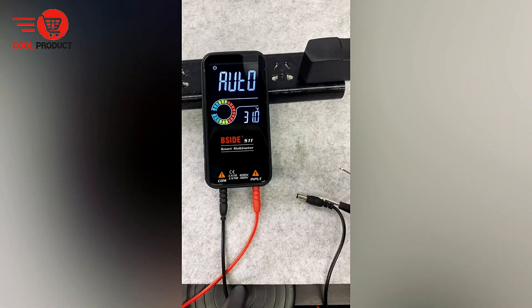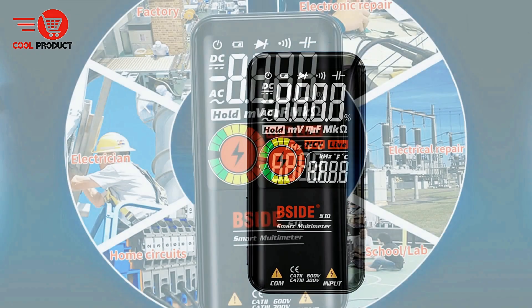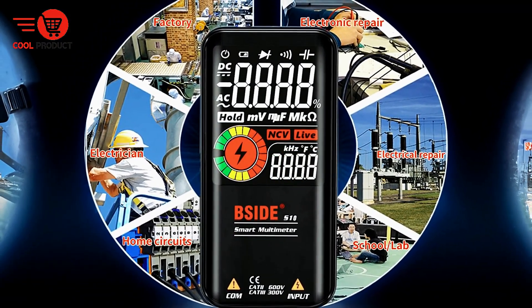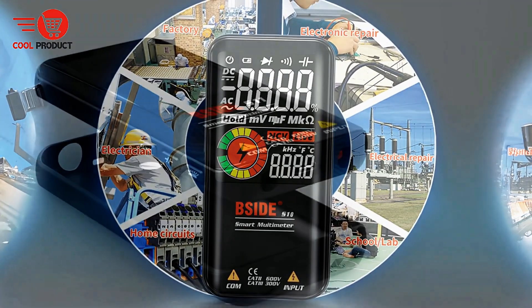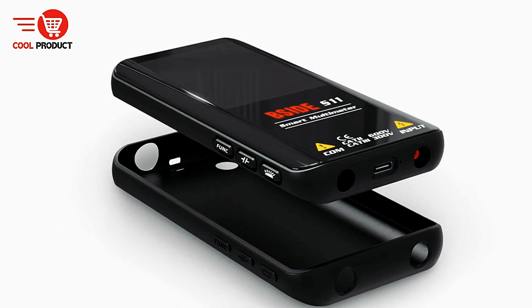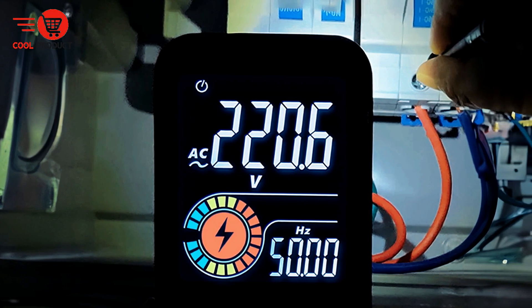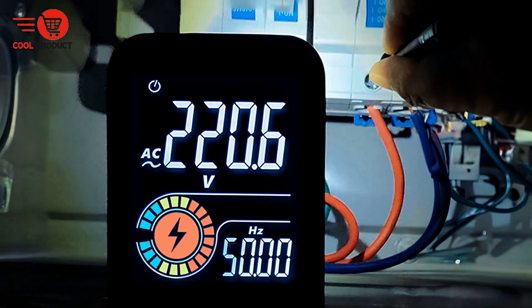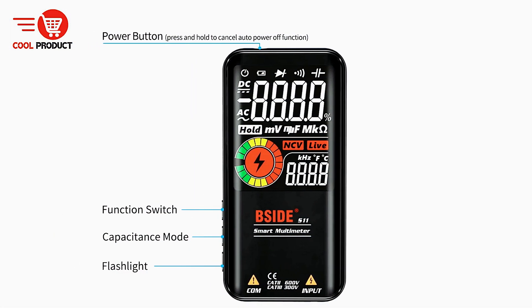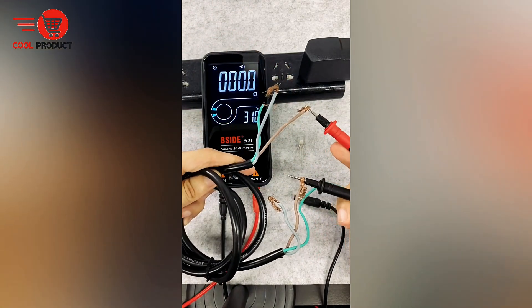Durable build quality. The B-Side S10 is built to last, featuring an IDM body. This sturdy construction ensures the multimeter can withstand tough conditions and rough handling. The multimeter also comes with a silicone protective cover that adds an extra layer of durability, protects against accidental drops, and provides a non-slip grip — making it easier and safer to handle, particularly in environments where hands may be sweaty or greasy.